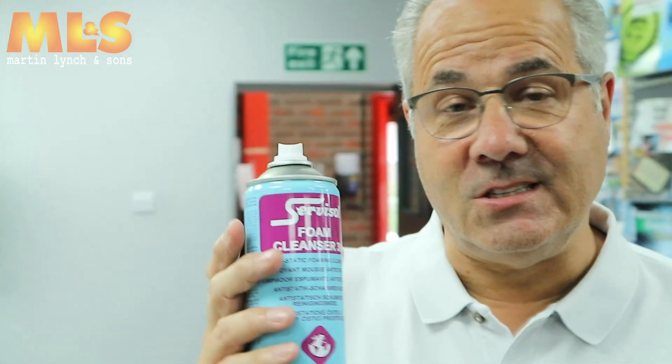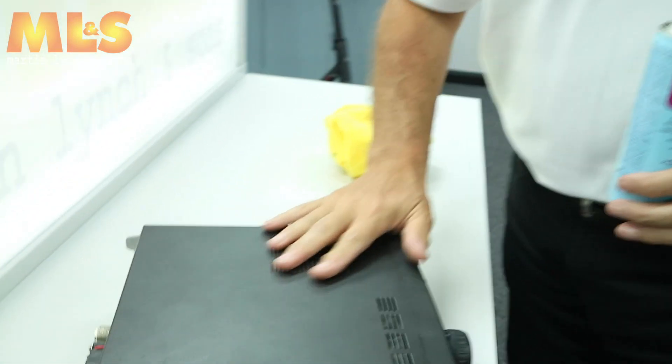Right, here we go. Just thought we'd show you how to use Amber Cleanse, or Foam Cleanser 30 as it's called. I've been selling this since the 70s — this is what all of us use here to clean equipment when it comes into the shop. For example, we just bought this FT847 in.